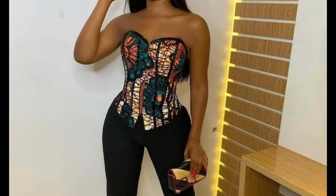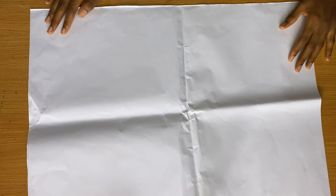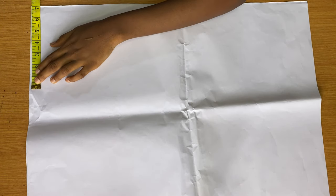Hello guys, welcome back to my channel. In this video we'll be learning how to make a Victorian corset. This is the paper I'm going to be using for this tutorial.